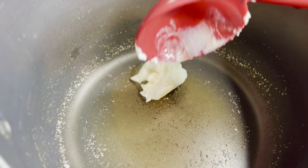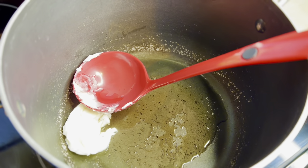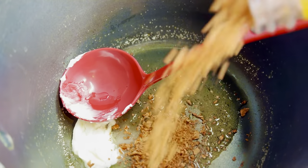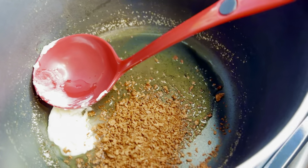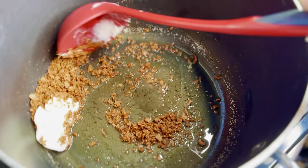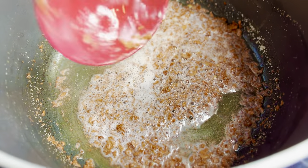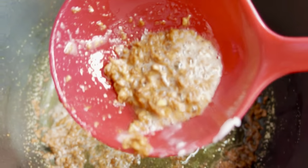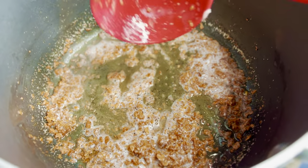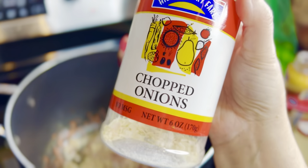While the shortening melts, per can I'm adding one tablespoon of bacon bits — so four tablespoons total for four cans. I stir it in with the shortening, and once the house starts to smell like bacon I know I'm ready to add the other ingredients. After a couple of minutes in the hot shortening, the bacon bits are very convincing — people in the other room actually asked if I was cooking bacon.